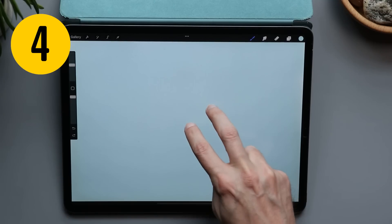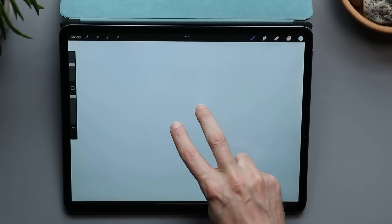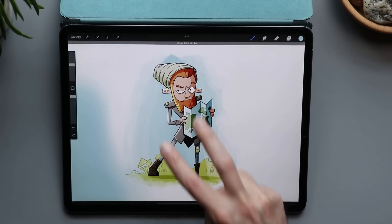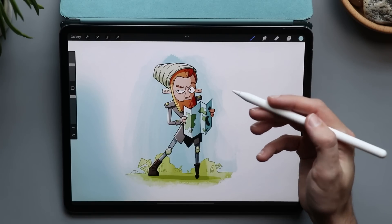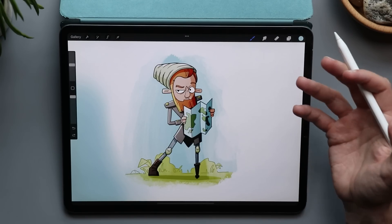You probably already know that you can tap with two fingers to undo and three fingers to redo, but you can hold two fingers on the canvas to make it go backwards up to 250 times. One thing to keep in mind is if you exit to the gallery, you're going to lose all of those undos. Same thing if Procreate completely shuts down.